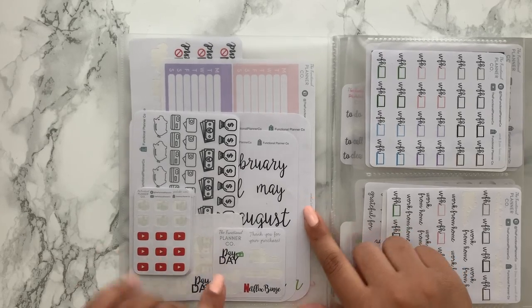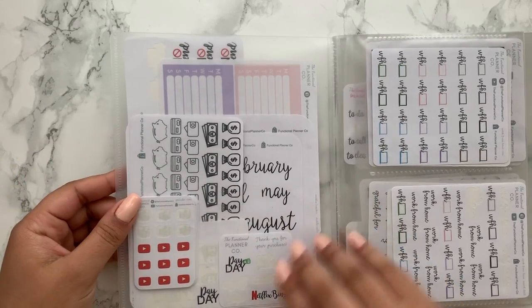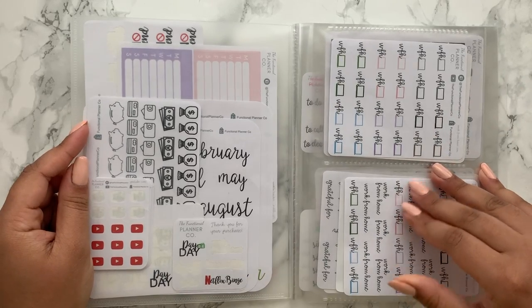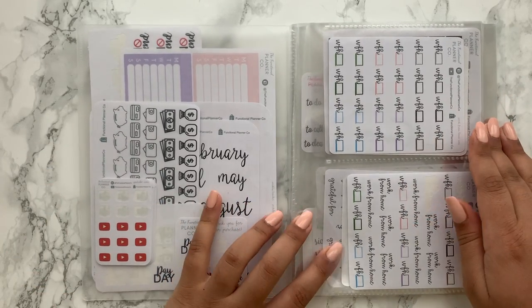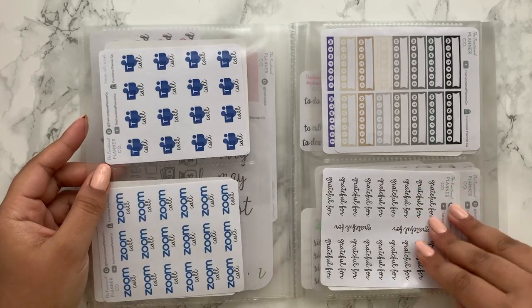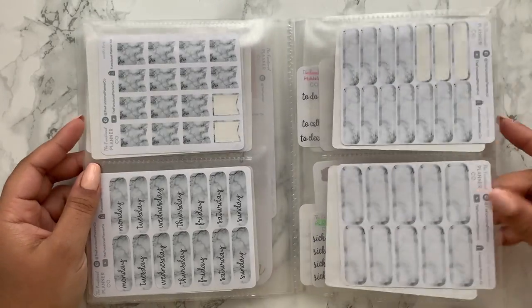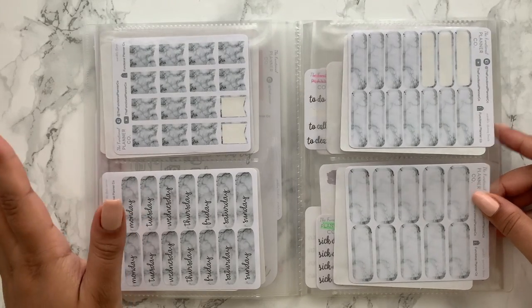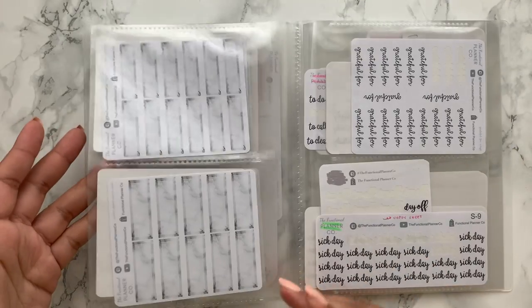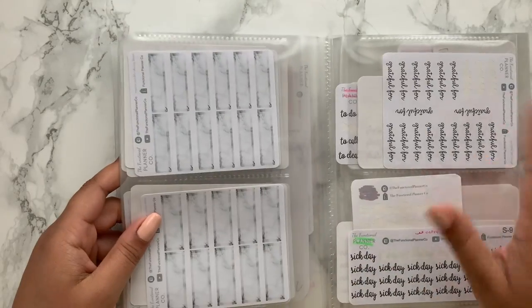I take a lot of oopsie stickers for myself since they won't be sold in the shop unless I do an oopsie listing. I haven't fully organised this section since there isn't quite enough in here yet, but I've put similar themes together. These are my working from home stickers with the mix sheet and icons, some meeting stickers, the grateful for scripts, and my marble collection. I also keep stickers from listing photos — I peel one off to show how it looks on a page and then keep that sheet for myself.